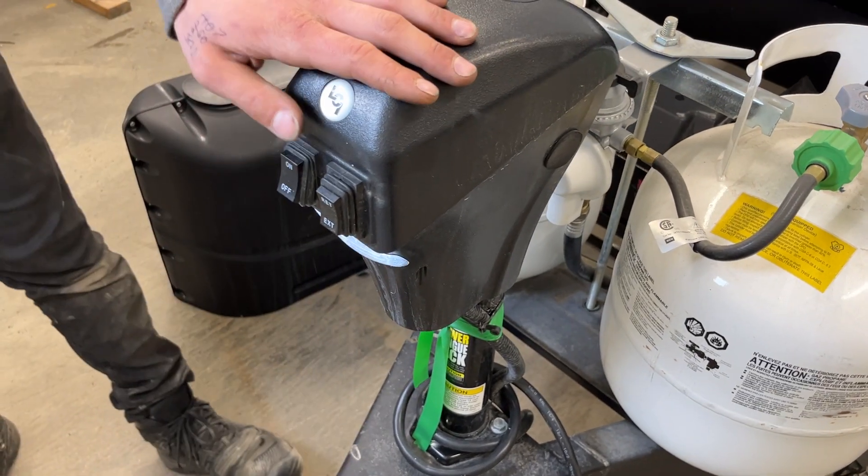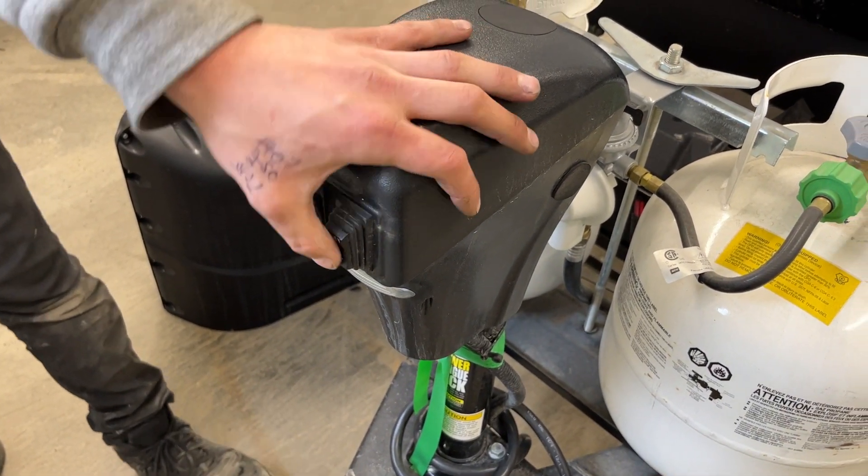In front is your power tongue jack. On the left here, you get your light switch. On the right, up is down and down is up.